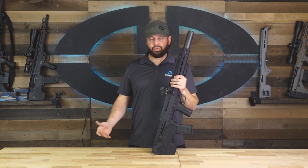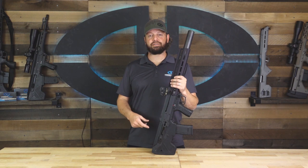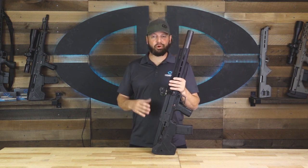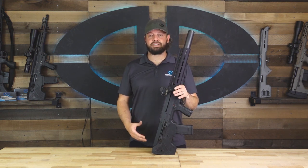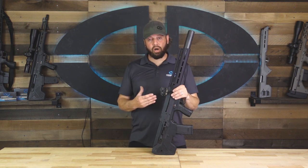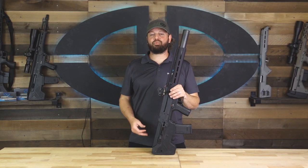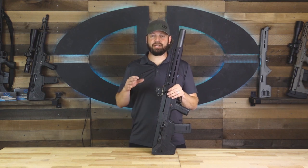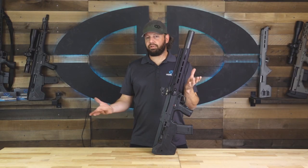Our first topic today, as usual, is going to be accuracy. The 300 Blackout is a little bit different because of the different ammunition possibilities available with this rifle, so it's going to be a little more complicated than normal. Supersonic ammunition seemed to provide more consistent results, with accuracy around one MOA, which is pretty standard for most MDRX rifles. Subsonic ammunition was a little less consistent, with accuracy typically running around two to two and a half MOA.